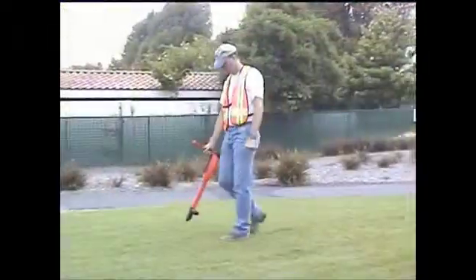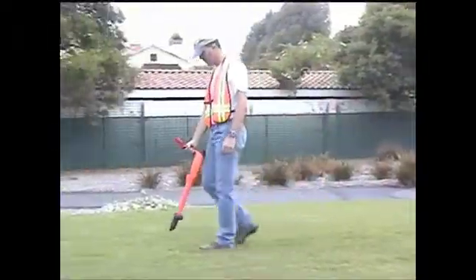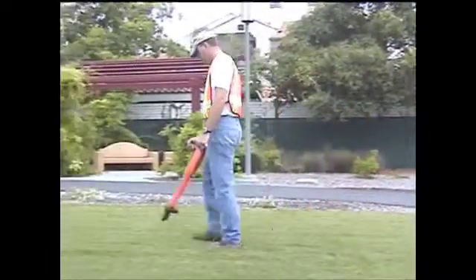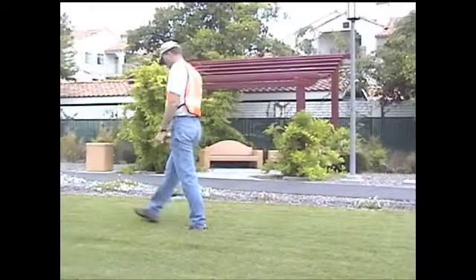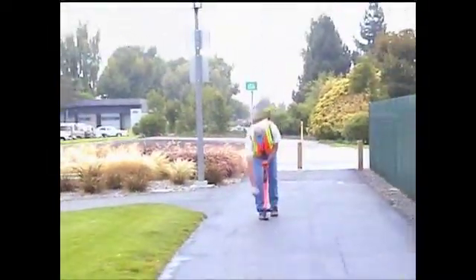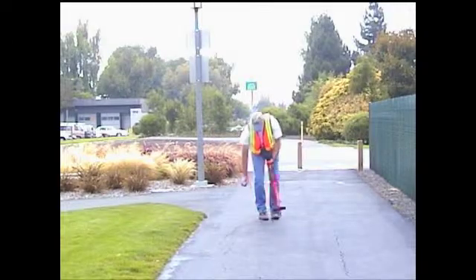In this program, you will discover how the MetroTech 810DX line locators can help improve the efficiency and increase the accuracy of your locates. MetroTech locators are sophisticated, yet easy to use electronic instruments.